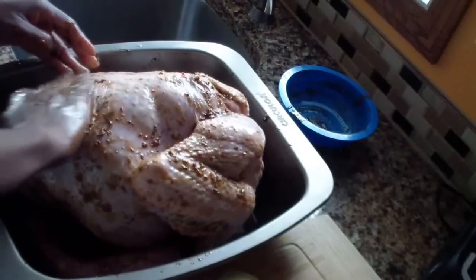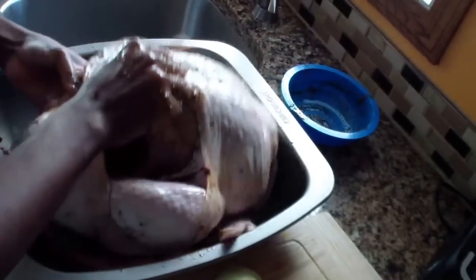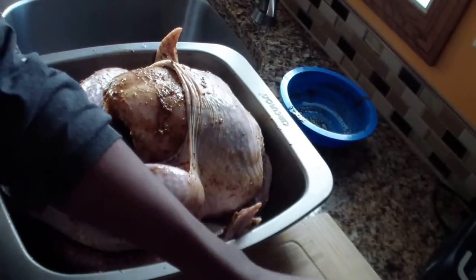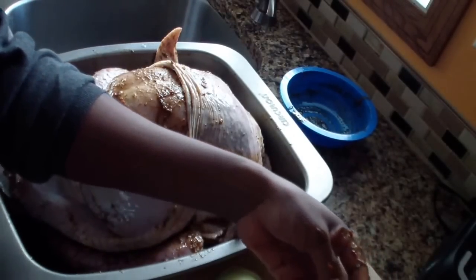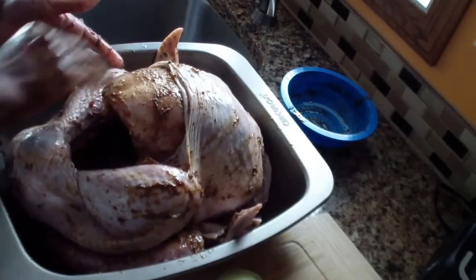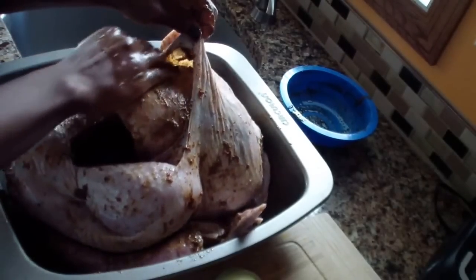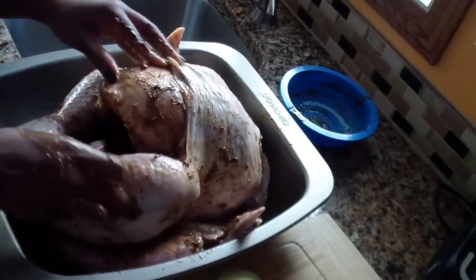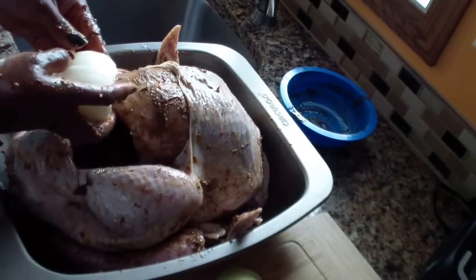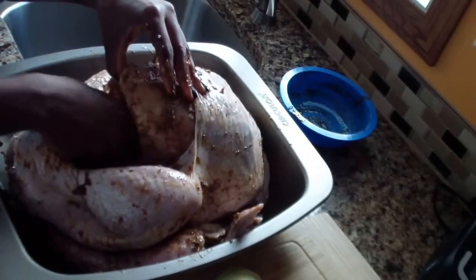Let me know what you guys are doing for Thanksgiving — leave a comment below and let me know what you cook, because I know not everybody likes turkey. Post a picture if you want, comment below, and don't forget to subscribe, like, and comment on my channel. Let me know what else you want me to cook — I'm Haitian so I can cook it up!